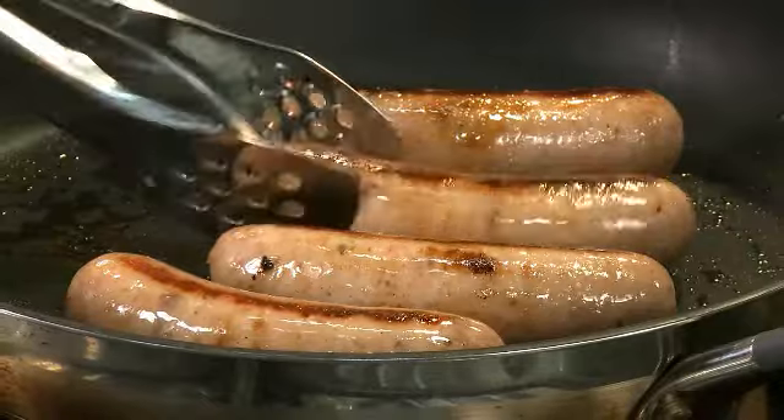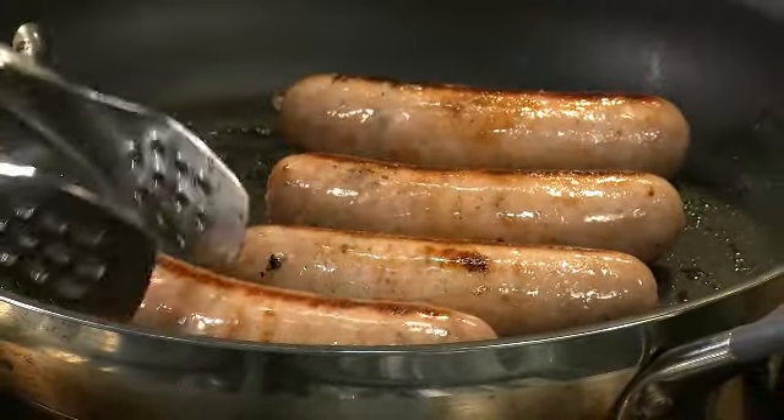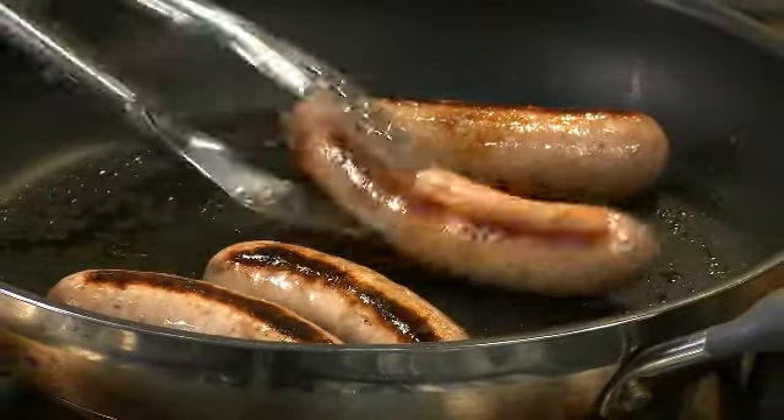It is made with real Vermont maple syrup and a hint of cinnamon. And as you can see, it browns up really nicely. And there's also some chunks of apples in this as well. Sounds great. It sounds good for breakfast.